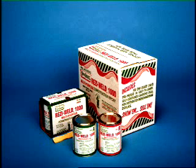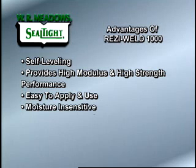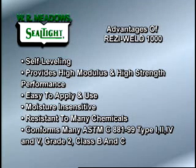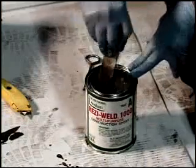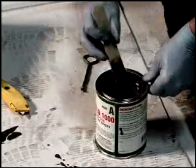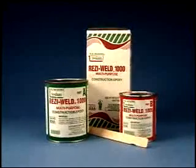Seal-Tite Resi-Weld 1000 Multi-Purpose Construction Epoxy is a two-component, medium viscosity, premium grade structural epoxy adhesive that is self-leveling. It provides high modulus and high strength performance. It's easy to apply and use, moisture insensitive, and resistant to many chemicals. The product conforms to ASTM C881-99 Type 1, 2, 4, and 5, Grade 2, Class B and C. It offers a unique unitized packaging concept, combining two properly color-coded, pre-measured components into an easy-to-handle single unit, eliminating mishandling and mismatching of components on the job site.